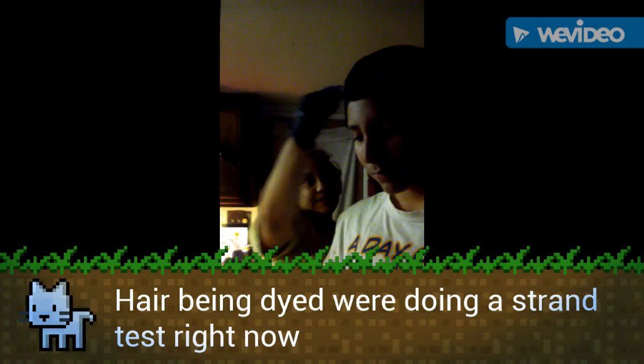Hey, today my mom and I are going to be dyeing my hair. I want it to be a sky blue right here and then a darker blue on the top.